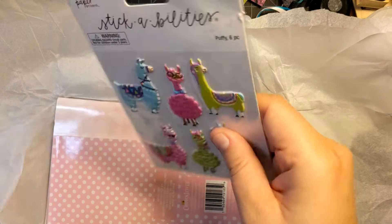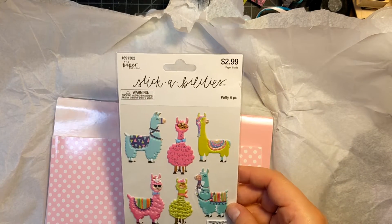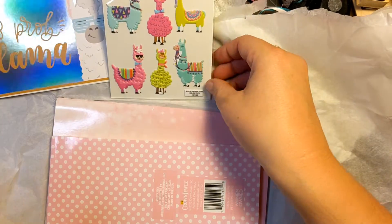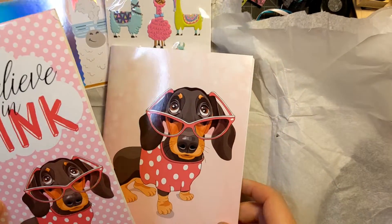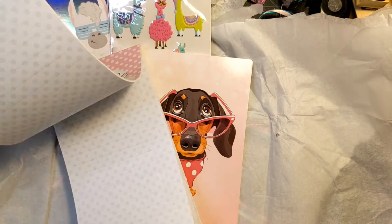Oh look at the llamas! She has a little llama theme — that's so cute. Those are the cutest little stickers. And then she found these cute little doggies — look at that. 'I believe in pink' — oh that's cute!